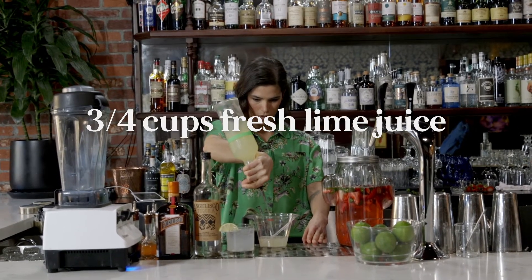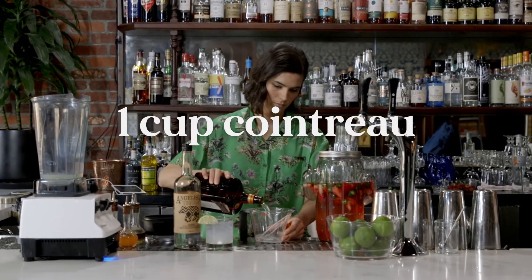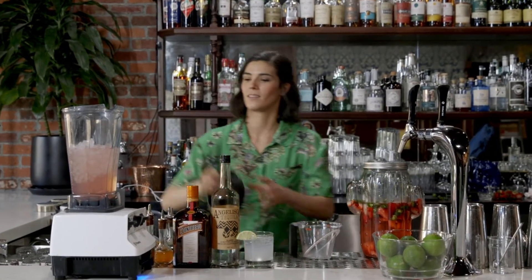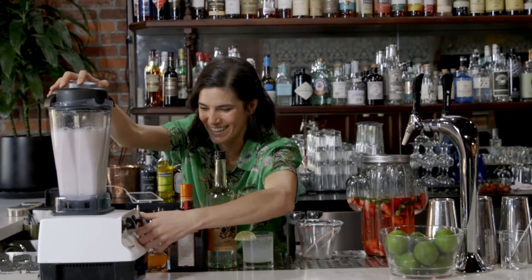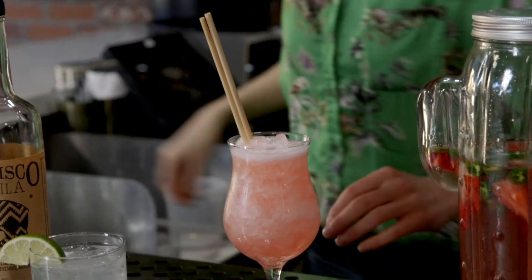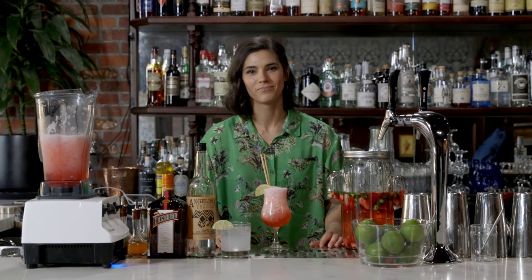Grab a measuring cup. Three quarter cups of lime juice. Next, we have one cup of Cointreau. And finally, one and a half cups of our infusion. Pretty. Add ice and blend. We're not making soup. Beautiful, vibrant pink. Add a couple straws. Garnish. Delicious. That's the drink.